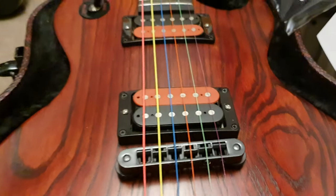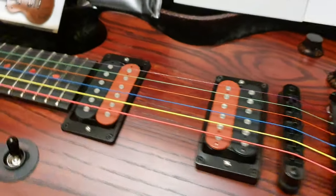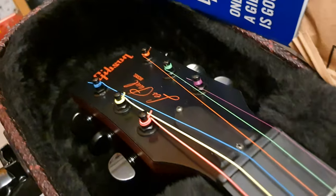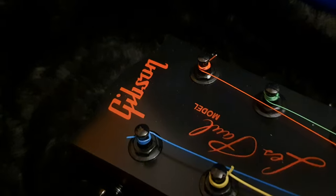And what a cool set of neon strings on it. These things are luminescent and look killer under black light or any cool stage lighting, really. The font, again, unique to the Voodoo model — that kind of juju color.